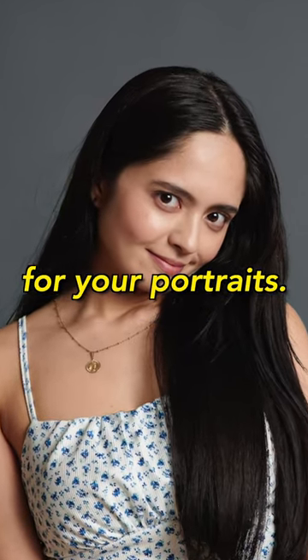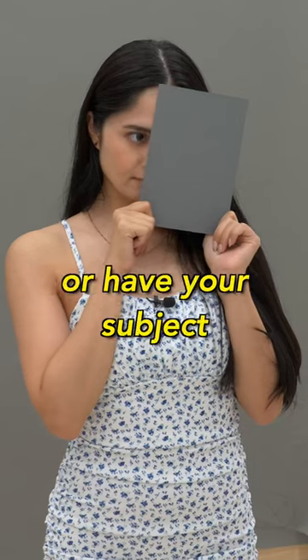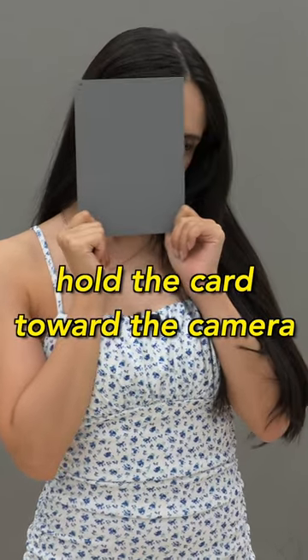Here's a quick way to get correct exposure for your portraits. Get a 50% gray card and put it on a stand, or have your subject hold the card toward the camera in front of their face.